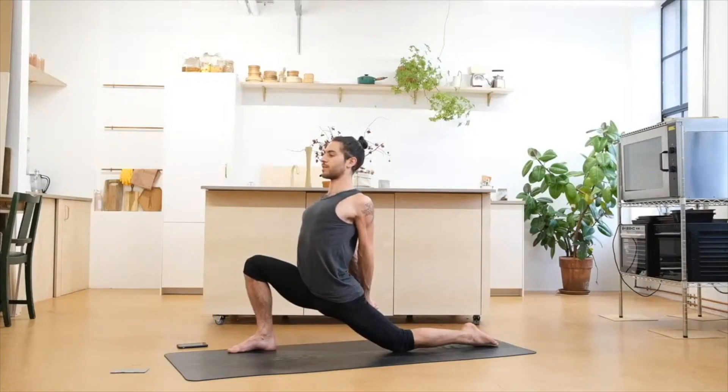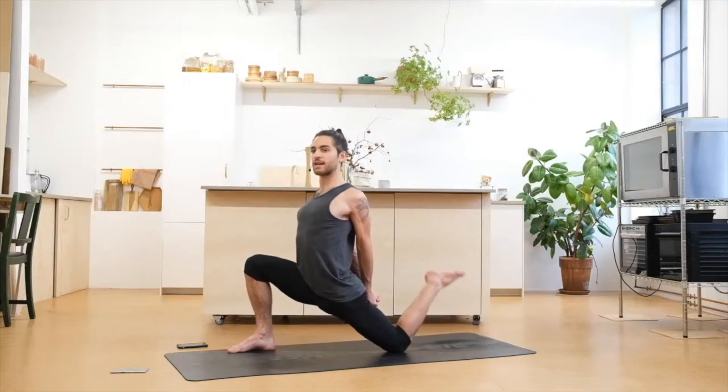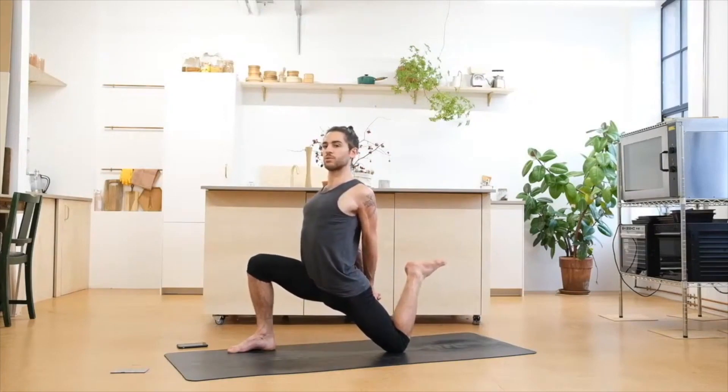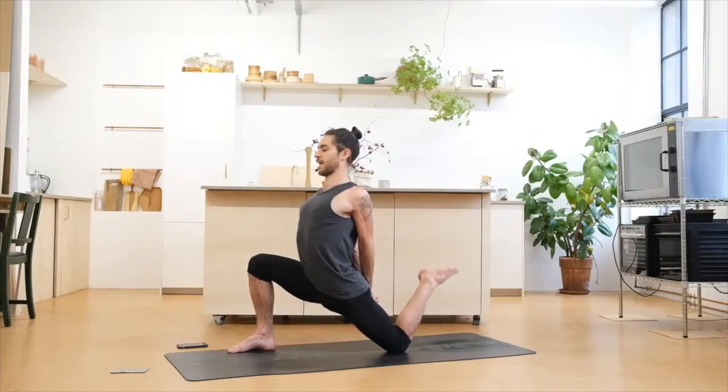For two more breaths. Inhale deep — try to see if you can bend the back leg and try to bring the heel as close to the glutes as possible. Breathing deeply and slowly. The more you open through the chest, the more you try to bring the heel to the glutes. Feel the tension on the hamstrings.